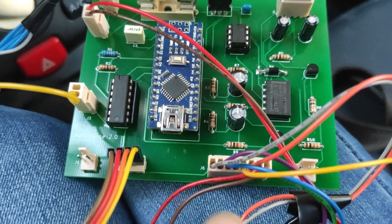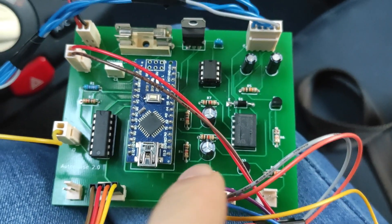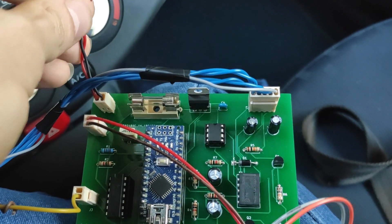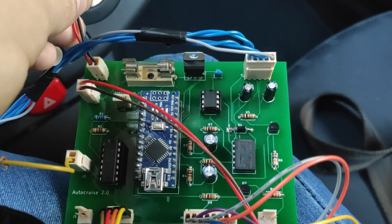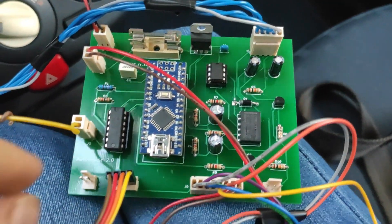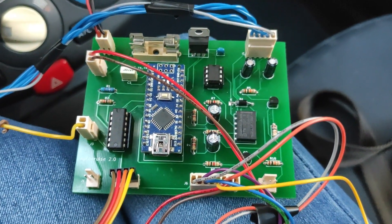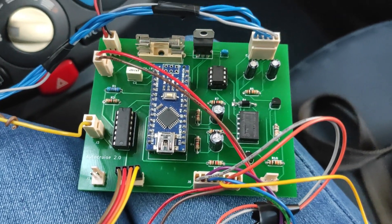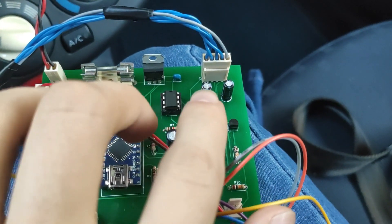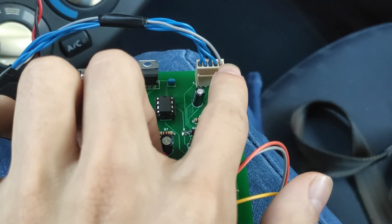So we've got here the screen connector, the front panel buttons connector, and then the power switch connector. This is the power line that actually attaches to the radio power line of the car. Then we've got this cable that goes to the front left wheel sensor to detect the speed of the car. Then we've got these five cables that go to the two accelerator pedal position sensors and the brake pedal sensor.